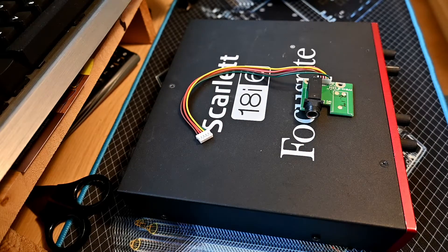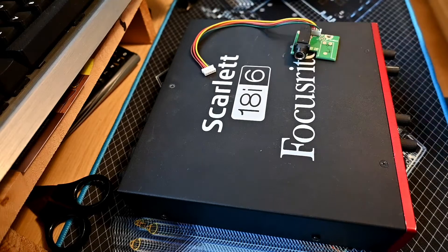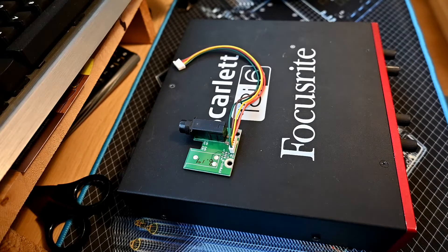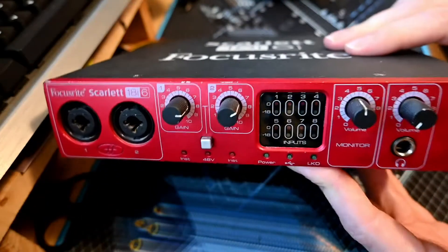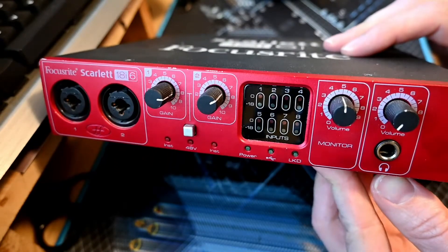Hello everyone, I've got a quick video. I bought this Scarlett 18i6 off eBay quite a while ago by Focusrite, and the problem with it is that the headphone jack at the front crackles, and I wasn't entirely sure why.